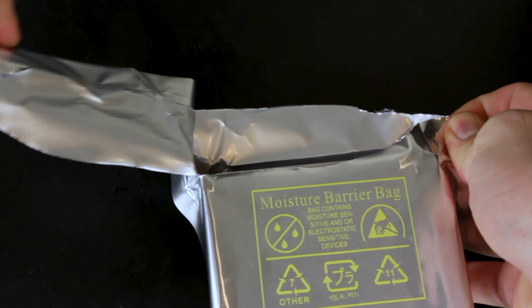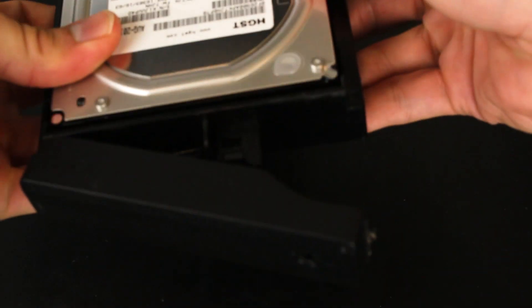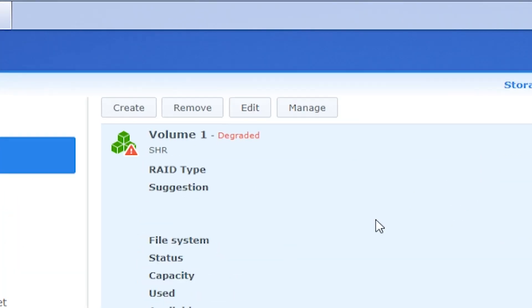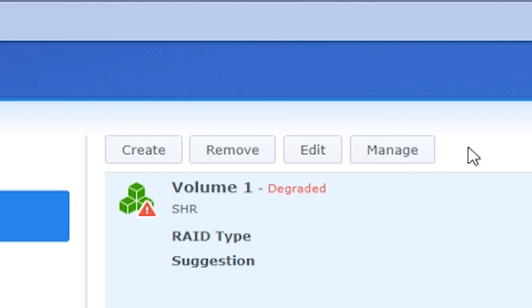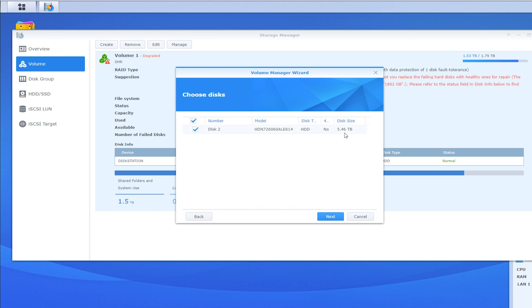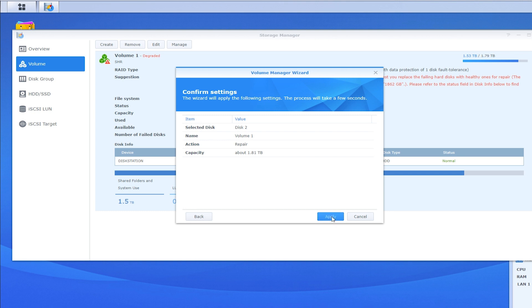We're going to go ahead and put this drive into the carriage and snap the components back together. Now we're going to load the drive into the server itself. One of the things you might have noticed in the Synology disk station software is that when you go to volume, the manage button is blank — this is because there's nothing to manage when there's only one drive present. As soon as you put in that blank drive, you'll notice the manage button is now a different color, so you have the ability to click on it. When you do, it'll take you through these options — just follow the menus and click OK.